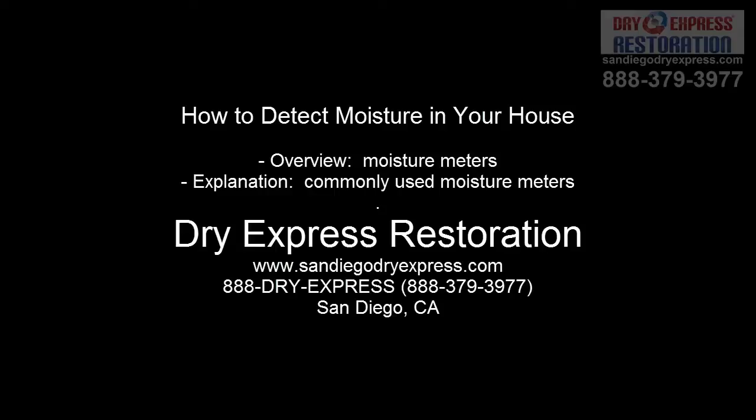Hello, it's Micah Somariba, and this is a how-to on how to detect moisture in your house. I'll give an overview of the moisture meters and an explanation of the commonly used moisture meters.